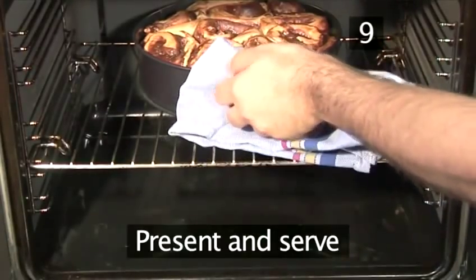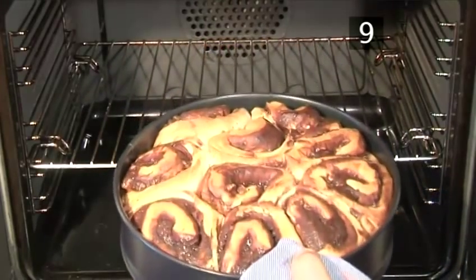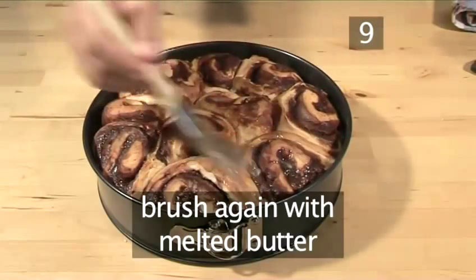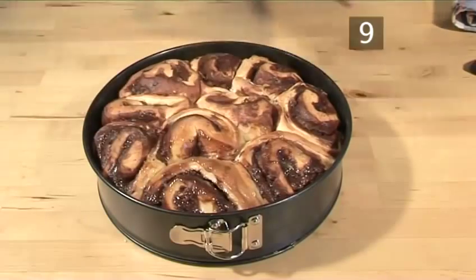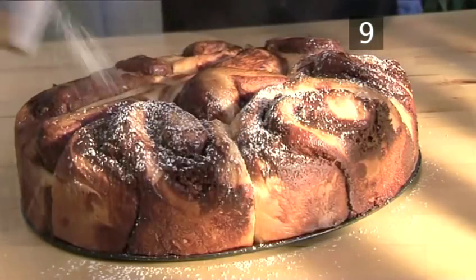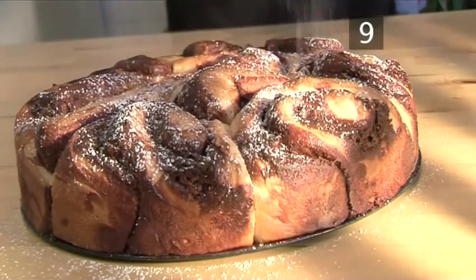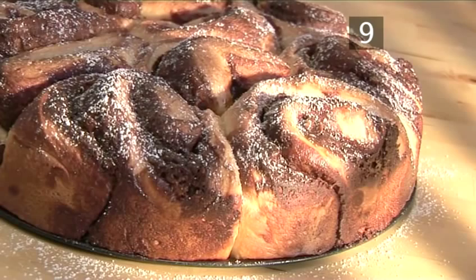Step 9. Present and serve. As soon as it comes out of the oven, brush once more with the melted butter and sprinkle some icing sugar over the top. It is now ready to serve. And that's how to make a chocolate and walnut bread cake, the VideoJug way. Enjoy!